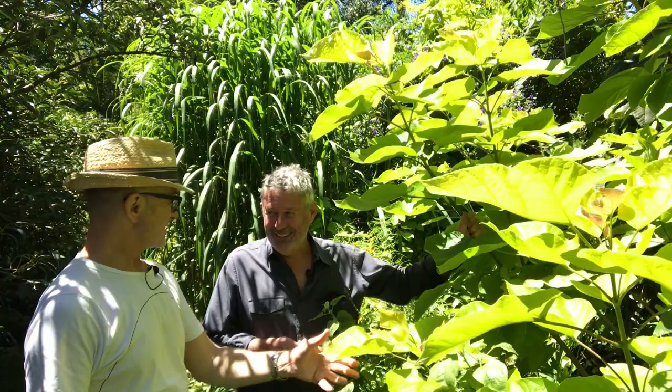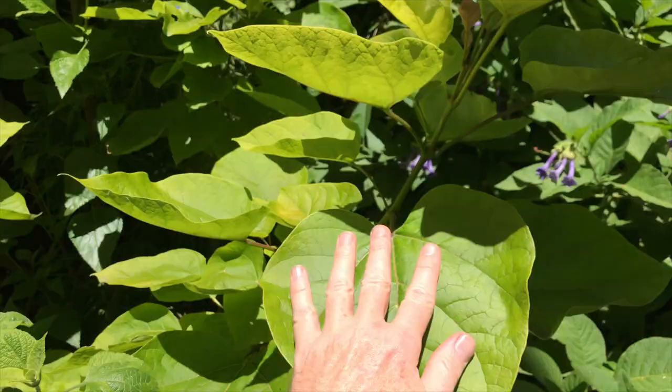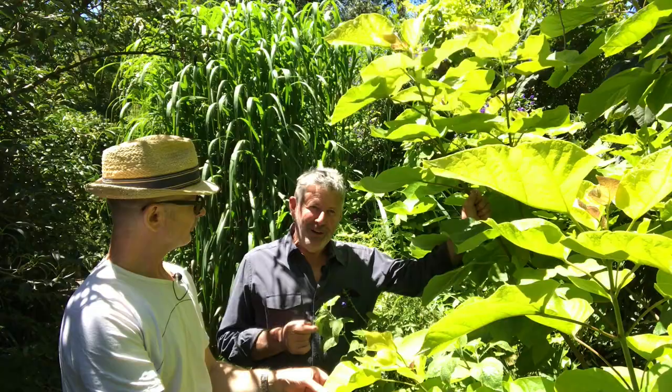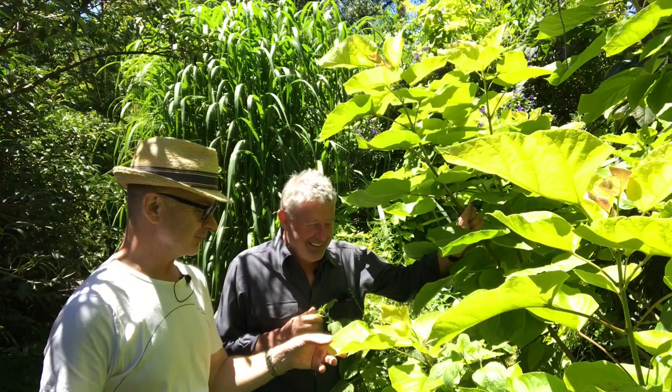Mr. Ryan, what is before us? This is a favourite plant of mine — the gold-leafed Indian bean tree. Enormous leaves, beautiful leaves. Indian bean tree otherwise known as Catalpa bignonioides aurea. Aurea — gold. You see I'm a genius. Yes, your Latin is amazing.